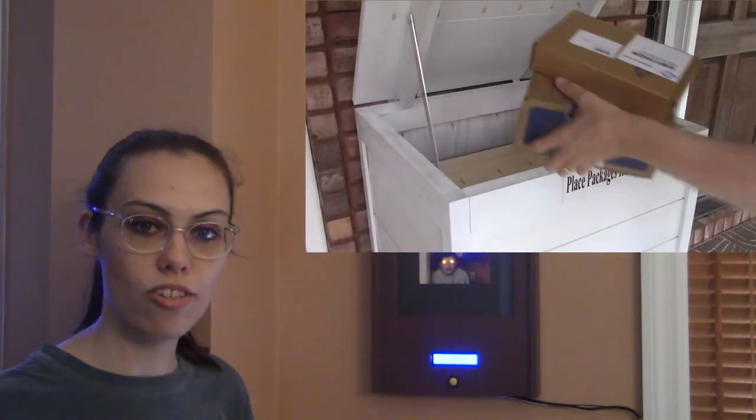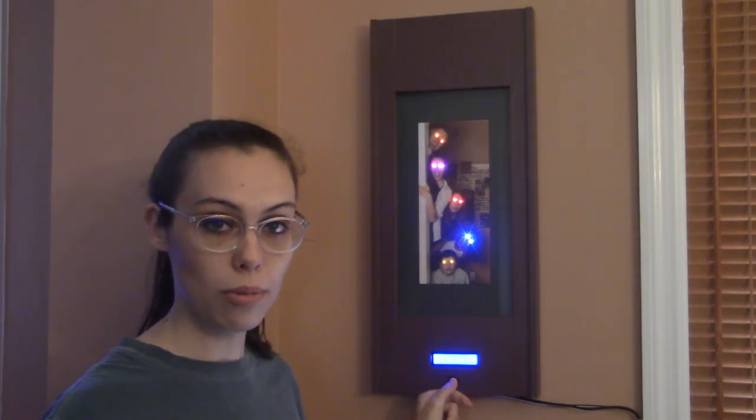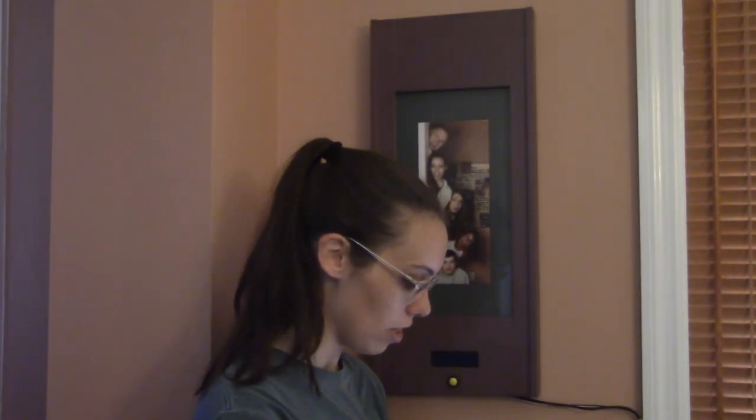In the case that there is a package and you say, oh, let me go grab my package — you hold this yellow button for about one second and it resets it. Everything turns off and all of a sudden, wow, it's a regular picture frame again.